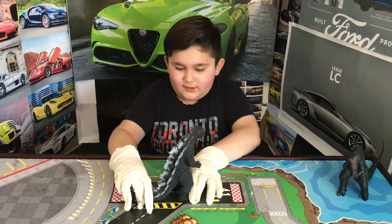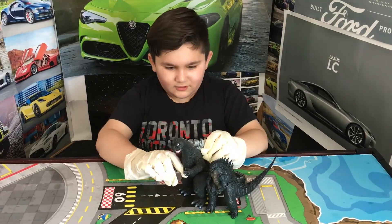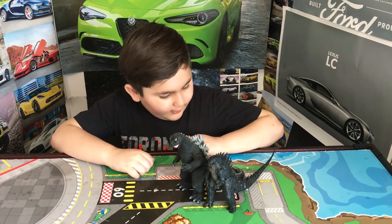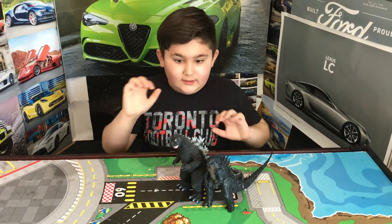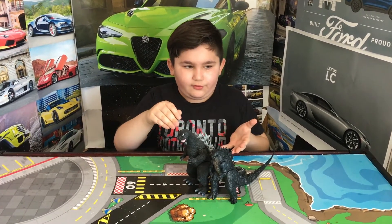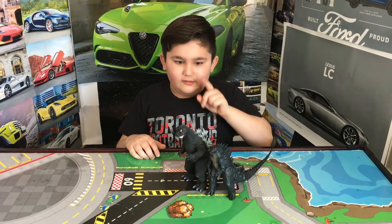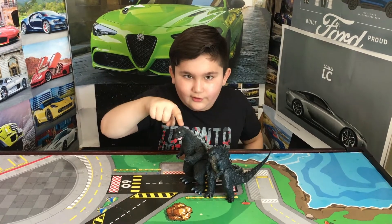I'm going to take off my gloves now. The reason I was wearing gloves is because I ordered this Godzilla pre-owned, and who knows if it has coronavirus on it. I'm going to wash the figure after this video. So a tip: any time you order a package, always wear gloves, because you don't know if there's anything on your toys.